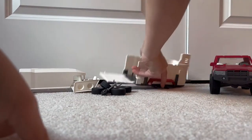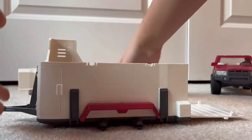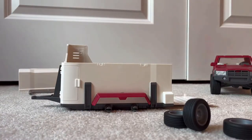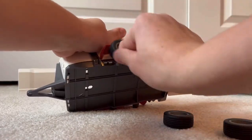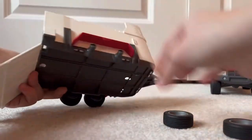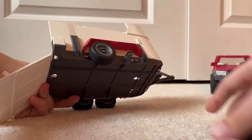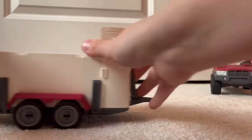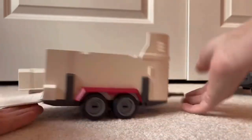Next we have all the trailer pieces. This looks like the bottom, and here are all of the tires. They do spin really nicely. Snap all those on. Got all the tires — really smooth roll. Here's the back, it's open right now, it's really cute.